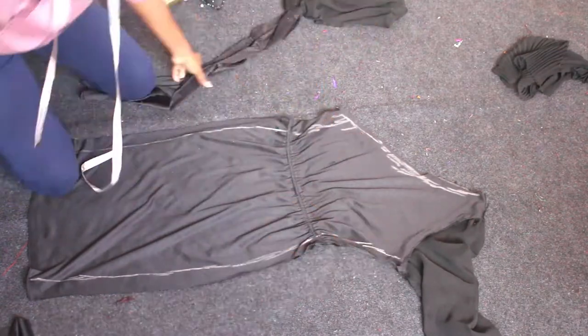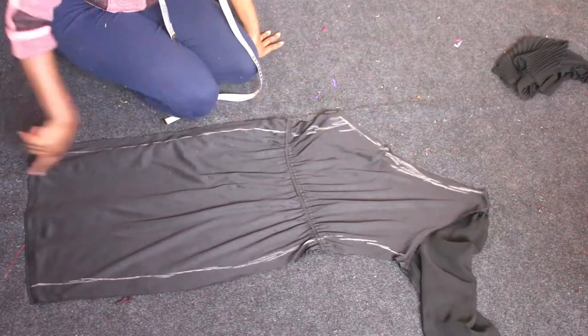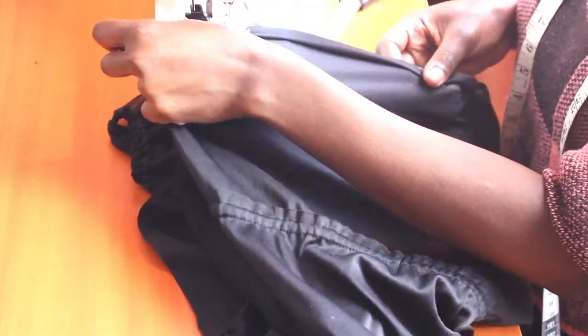I opted to have a one shoulder bodice, leaving one of the sheer sleeves on. I did the hemming on the open bodice top sections then proceeded to sew the sides down.